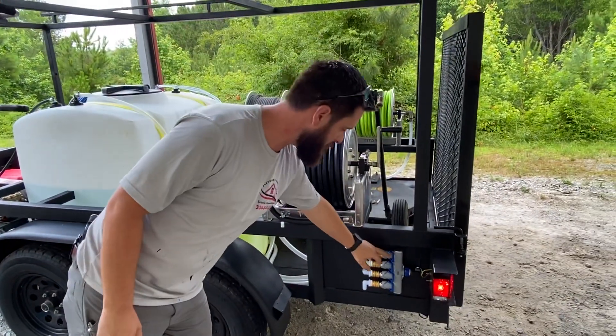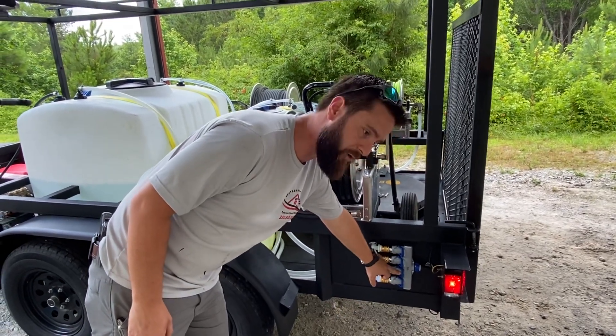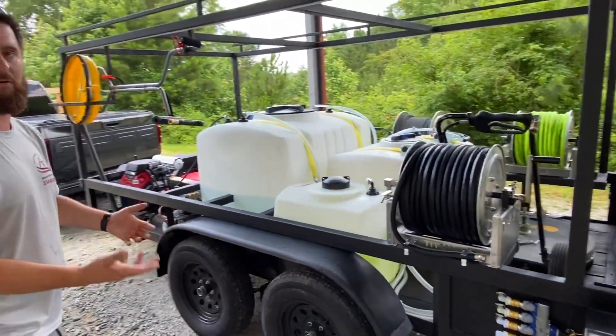Here's the water splitter. Your feed source fills up your water tank, fills up your surfactant tank, fills up your direct-to-rinse reel. And then this one is used for five gallon buckets — you can slide them under there and top them off.